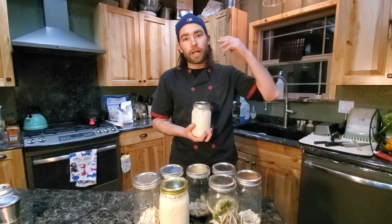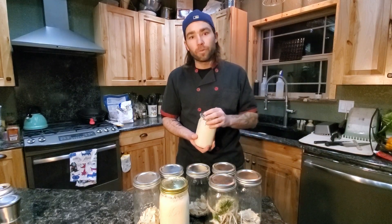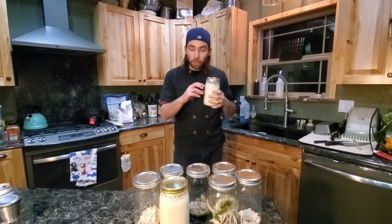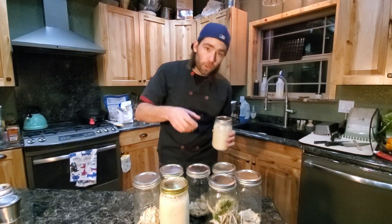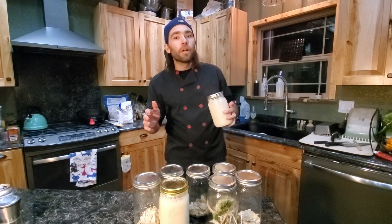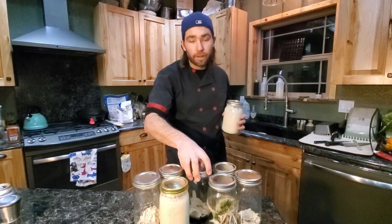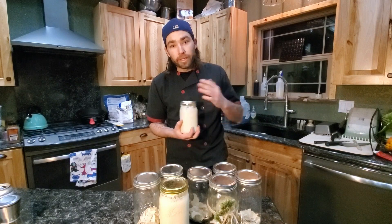If you want to put it on hold for a long period of time — say you're going on vacation and can't think about it for the next month — it will live in your fridge for a month to a month and a half without feeding or using it, and it will survive. To bring it back, toss the large discard sitting on top, then feed it a basic 50-50 for multiple days in a row, throwing a little bit away before each feeding for about three days — similar to when you first started from the jar.